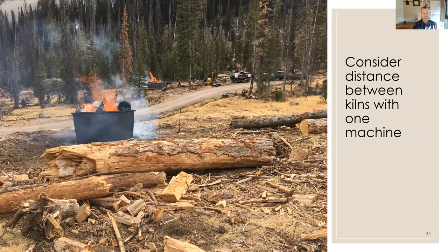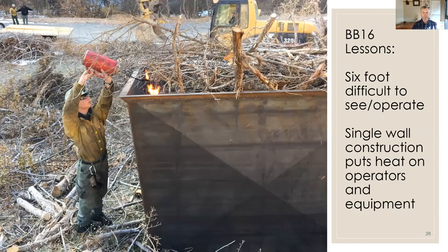One machine can operate a couple of kilns simultaneously for better efficiency. Consider the distance between kilns — here we're operating two different kilns, but I generally find it's best to stack them on one landing and consume all that material before moving on. The operator has to run back and forth between kilns, and this is about the maximum distance you'd want. Also, for the BB16, at six feet high it's quite difficult for the operator to see into and to light, and the single-wall construction puts a lot of heat on the firefighters and equipment.